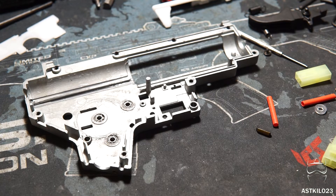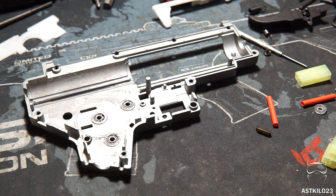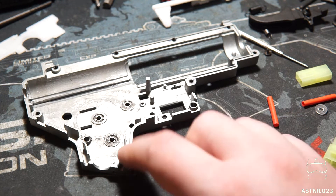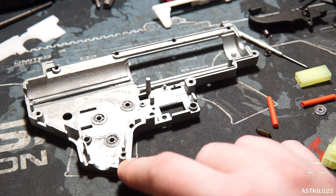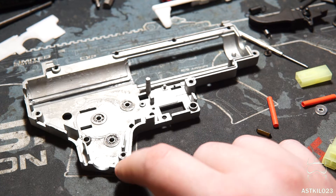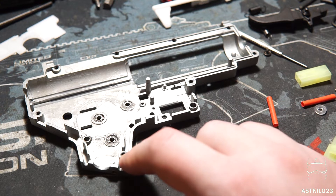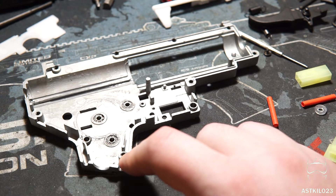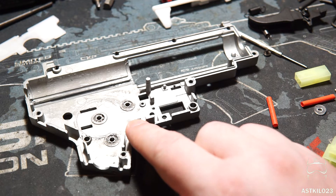The gun we're going to be installing the T238 MOSFET in today is my LCT G3 SG-1. I picked this gun for a couple of reasons. One, I haven't really done hardly anything to the gun and I wanted to do something fairly special to it. I had a basic MOSFET in there before, but it wasn't anything crazy — just a really simple switch, essentially. And two, because the gearbox is pretty plain: no fancy bells or whistles and not really anything done to it.